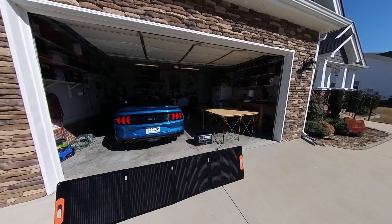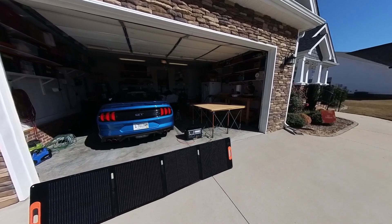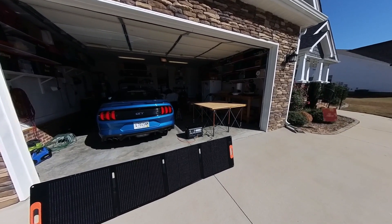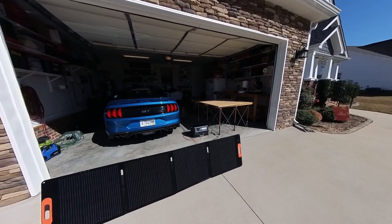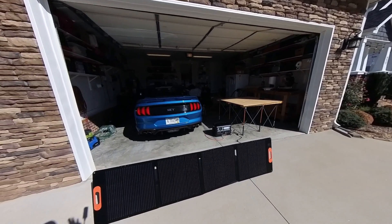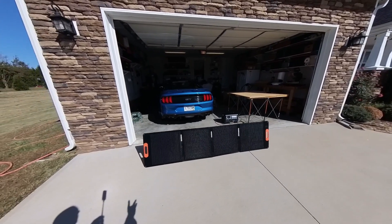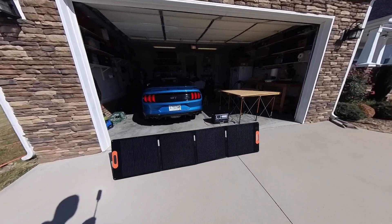For me, the primary reason to have a portable power station is if the power goes out and stays down for a few days — what am I going to do with the items in my refrigerator and freezer? So I need this portable power station to be out in the garage, with the solar panels constantly recharging it.